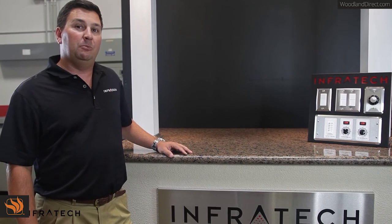Should you have additional questions or need assistance, please feel free to contact Infratech. Hopefully this video has been helpful. It's our goal at Infratech to provide the best products and the best information to make your installation a success. Should you need additional assistance, please feel free to contact Infratech.